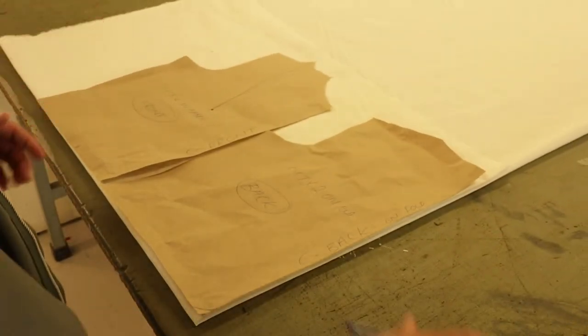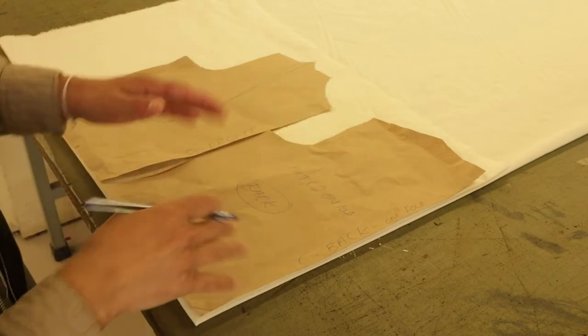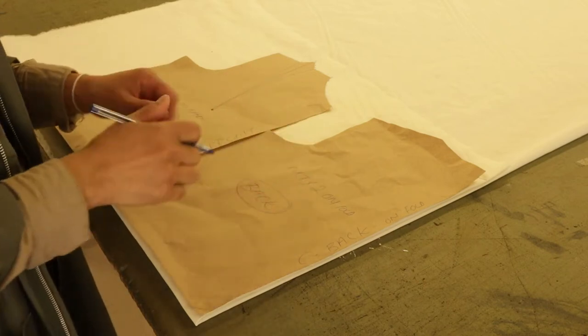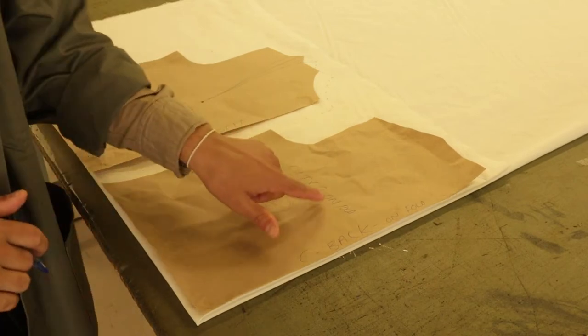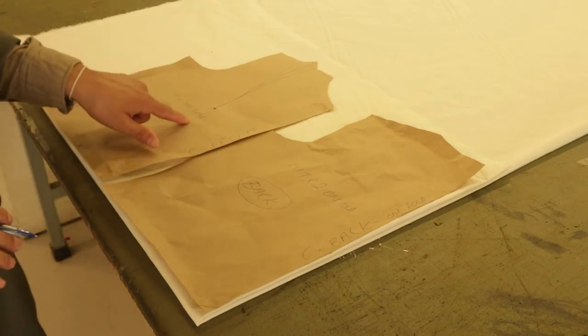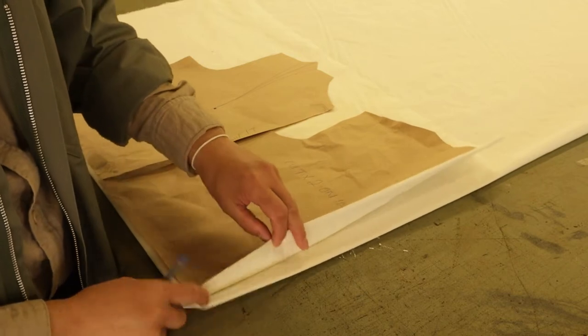We're going to be talking about the overgarment right now and we have our fabric laid out. For the sake of time, we're going to be talking about the writings on the pattern. Here I have my back and my front — the back says 'cut times two on fold' and the front says 'cut times four on fabric.' I already have my fabric laid double.